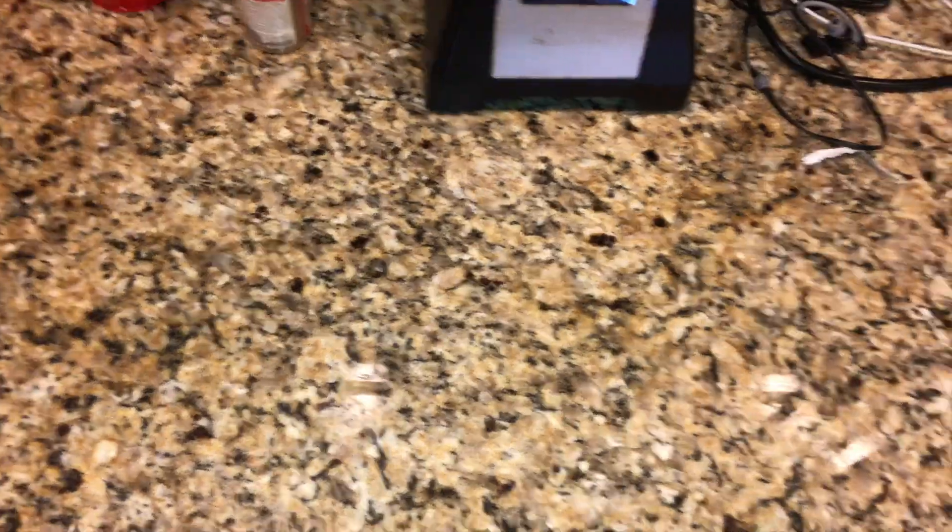This is all that you need. You need a Gains Blender, you need your Slaughter Berries, Slaughter Nanas, Gains Shaker, Slaughter Milk, Slaughter Protein, and Slaughter Greens.